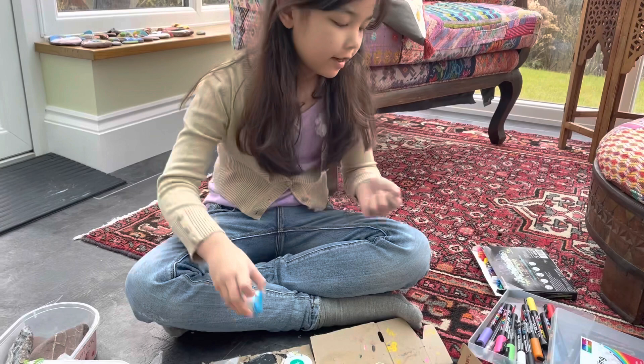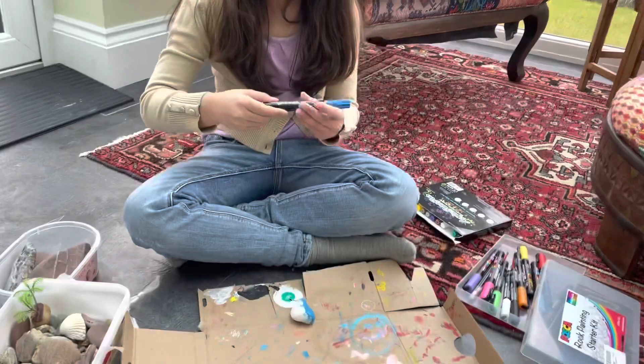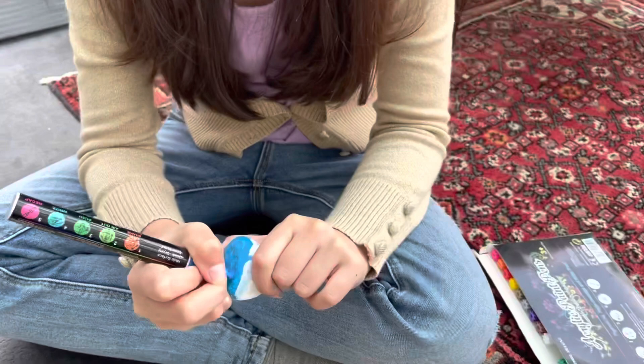So as you can see, I have finished doing this part. Now you want to go back to your dark blue from the paint pens. Then you want to put some dark blue lines under it so it looks like waves.